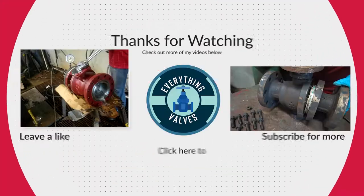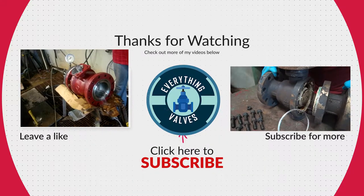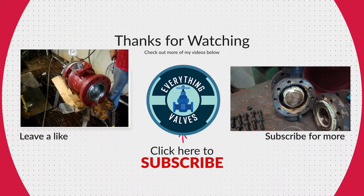If you enjoyed today's video, please like and subscribe for more valve videos. Thank you for tuning in to Everything Valves, and we'll see you in the next video.